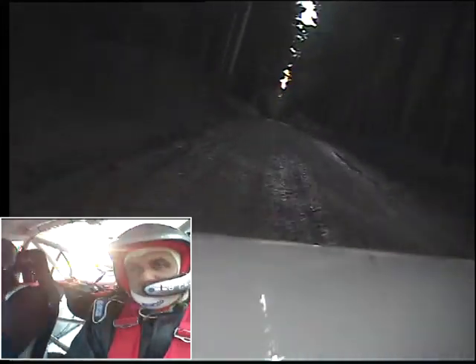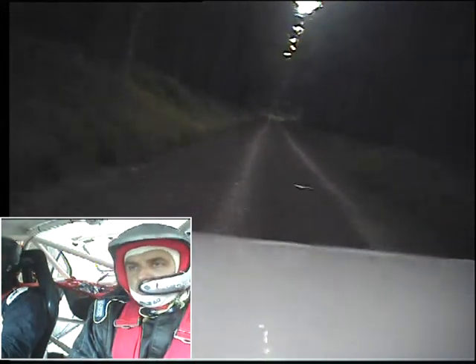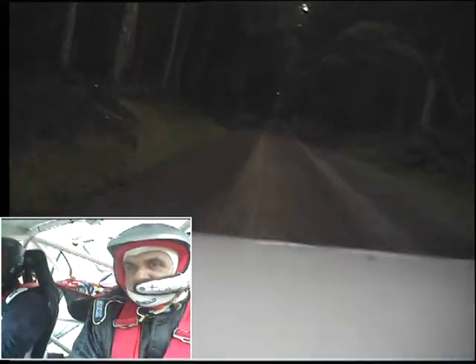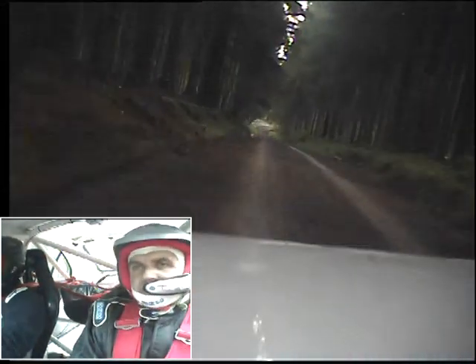And small crest, 350, all the way down to 350, small crest left again, 230. Down to turn square right, slippy at the bottom. Still good, square right, slippy.